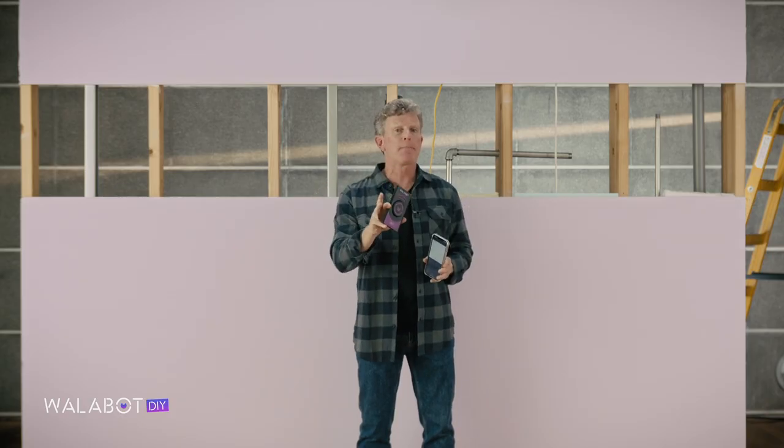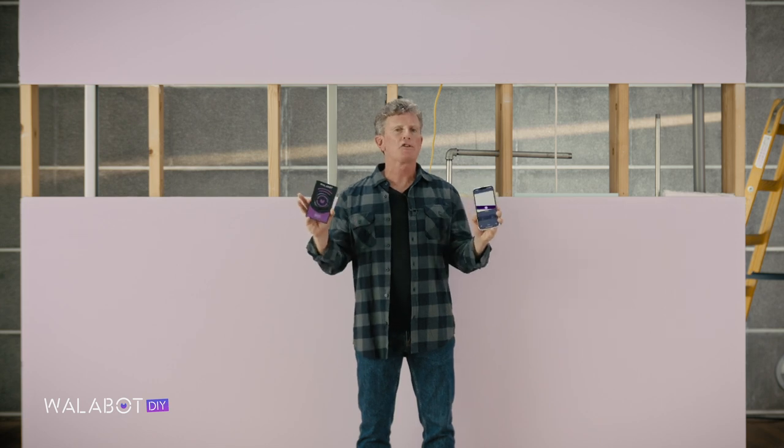Top tip: it's always best to get the big picture by scanning the largest possible area. Your studs will usually be 16 to 20 inches apart, but by scanning the whole wall you'll detect any pipes and wires, so you won't have any unpleasant surprises if you're fitting kitchen cabinets or doing another big job.